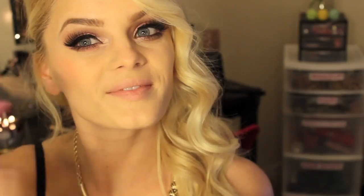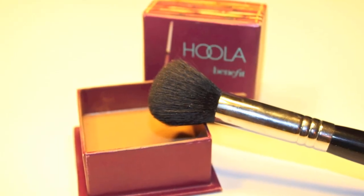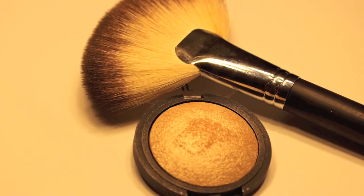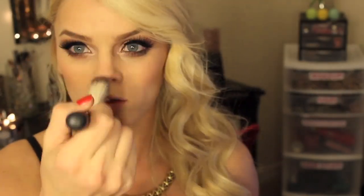Using this peachy blush, I'm going to be applying that on my cheeks. Using my favorite bronzer, Hoola, I'm going to be placing that in the hollows of my cheeks. Using e.l.f. baked highlighter, I'm going to be putting that all over my cheekbones and my T-zone.